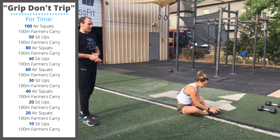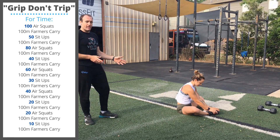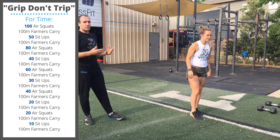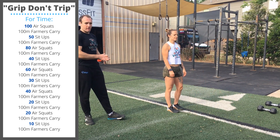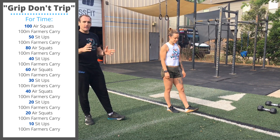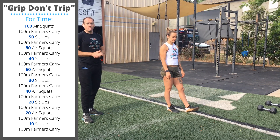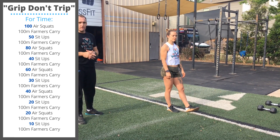After your 50 sit-ups, we'll do another 100 meter farmer's carry, another set of squats, 100 meter farmer's carry, sit-ups, 100 meter farmer's carry. Check the workout description for all the reps, but you can do the math — you're going to be farmer's carrying for 1,000 meters today. So it's going to be a pretty challenging workout.